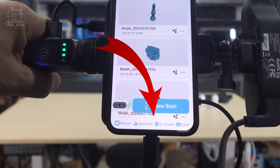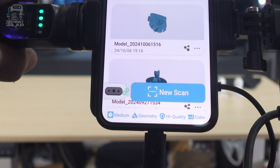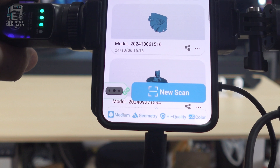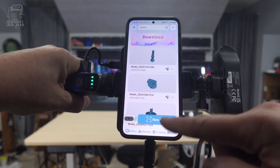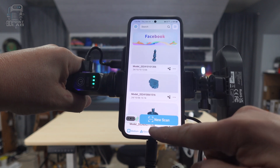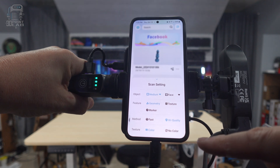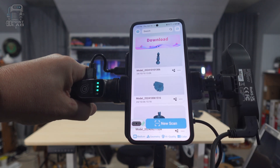I do like that the settings are all showing right there at the bottom of the screen so you know what you already have pre-selected. There's even a helpful up arrow caret so you can know where to change those settings. But you can't slide that menu up like most apps — I spent way too long trying to do that. Instead, just tap anywhere on the settings bar to open it up, and tap the down arrow to close it.